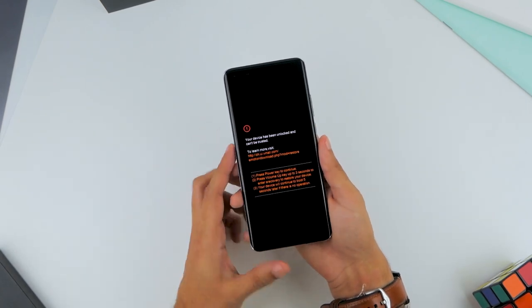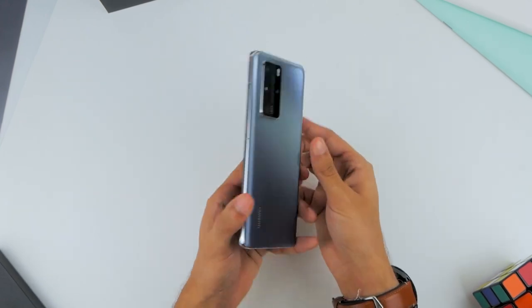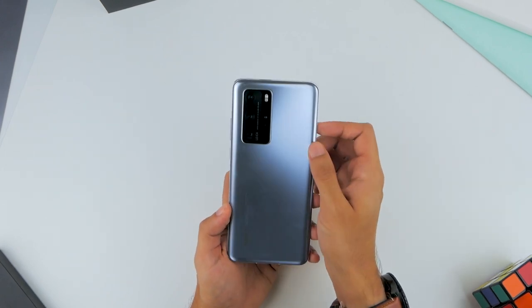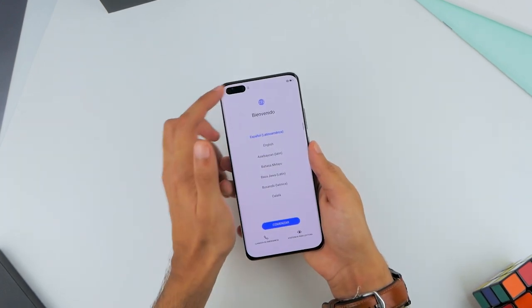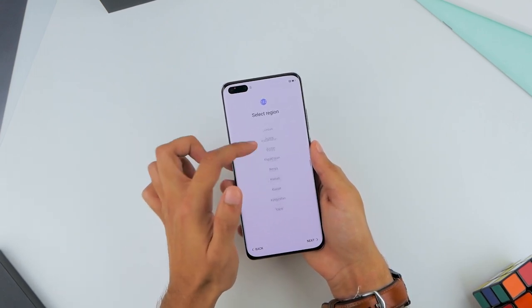We're looking at the Kirin 995G octa-core chip powering the smartphone, and the camera module on the back is hard to take your eyes off. It's a 50MP primary camera, 40MP ultrawide lens, 12MP telephoto camera with up to 50x digital zoom and 5x optical zoom, and a 3D time-of-flight sensor. As the phone starts up, let's get through the setup process.